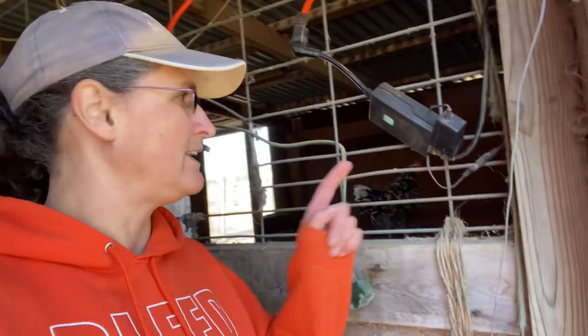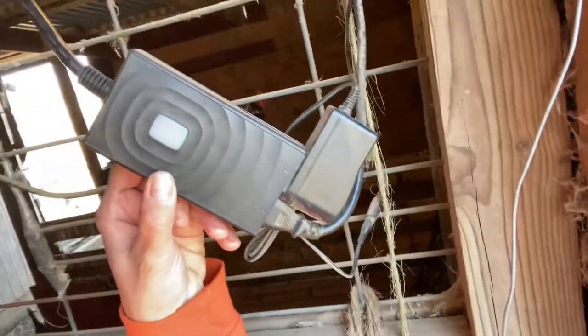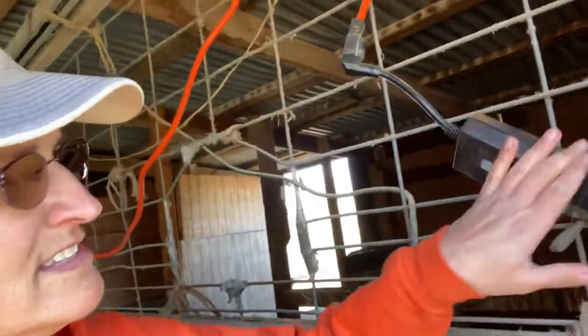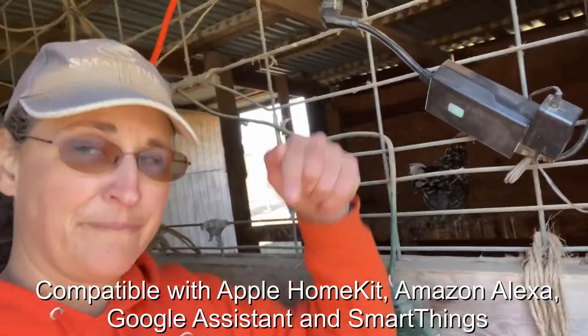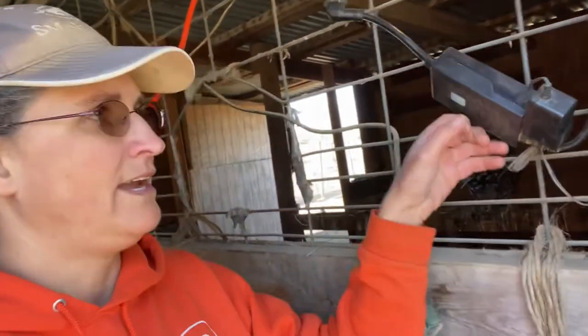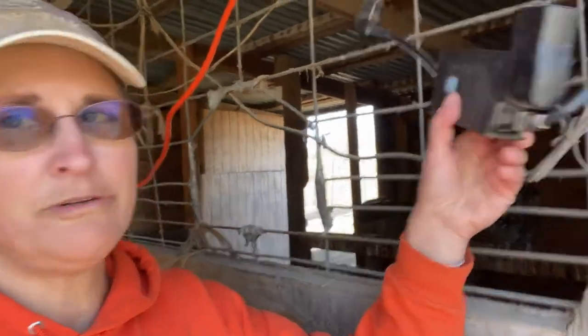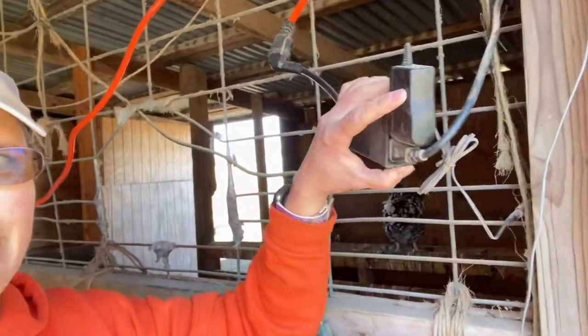And here's what it is — right there, this guy. This is the Apple Home outlet. I'll put a link to it below. There are two outlets on here; one has my fence and this brick actually goes to a camera.